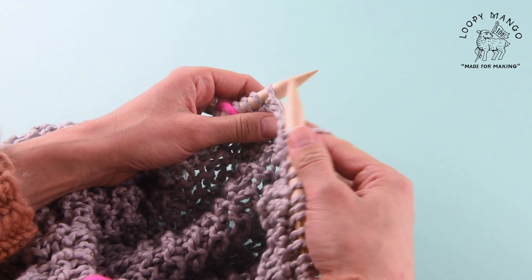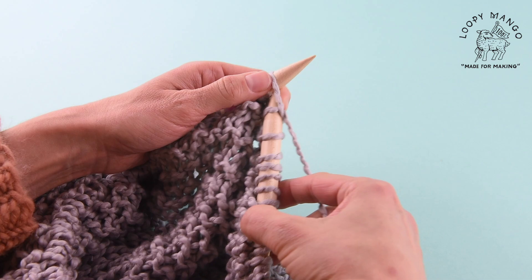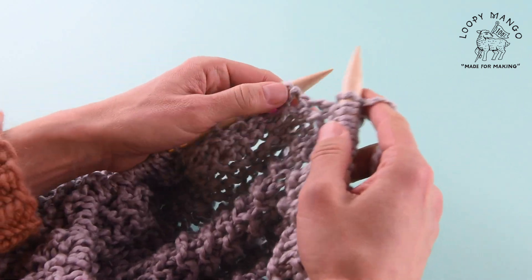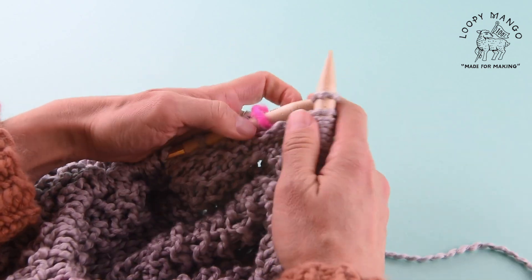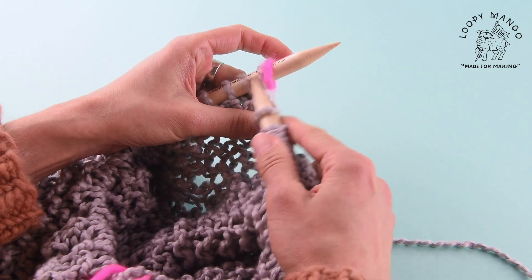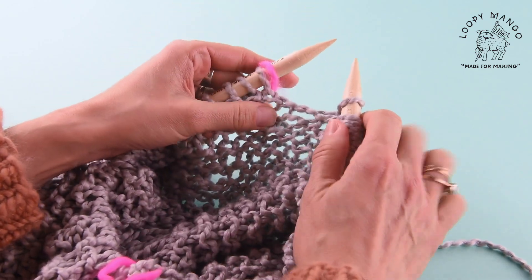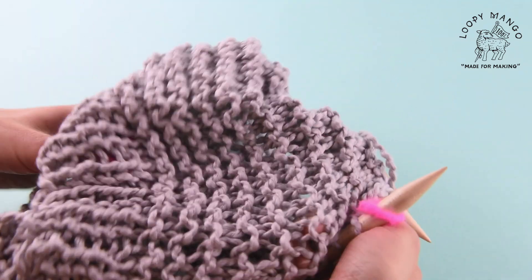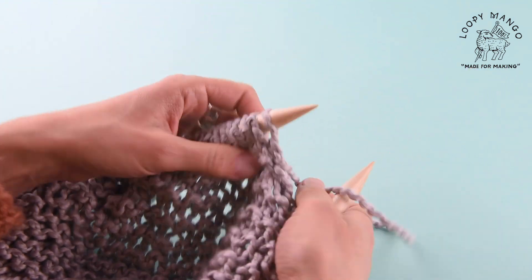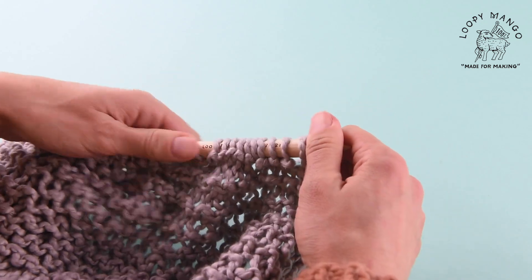When you get to a stitch marker, you turn around. We got to the stitch marker — you don't continue going in the round. Make sure you don't do it by accident. You flip and you knit your next row, and so on.